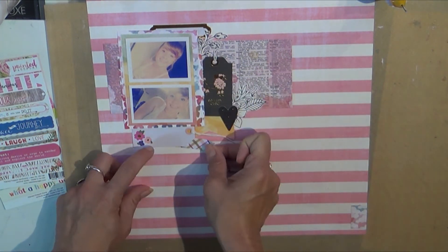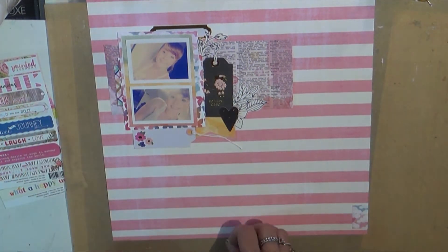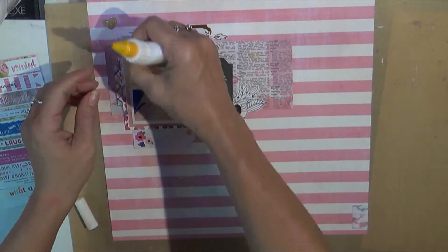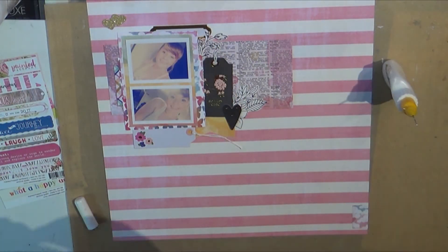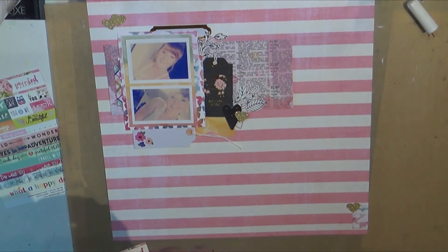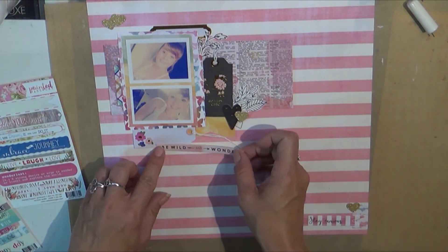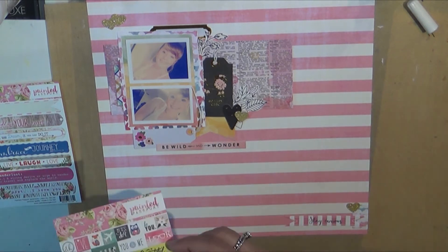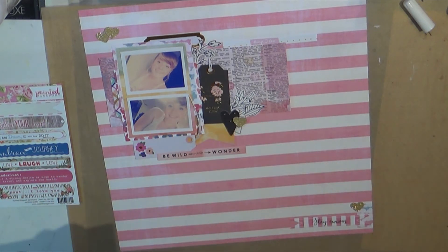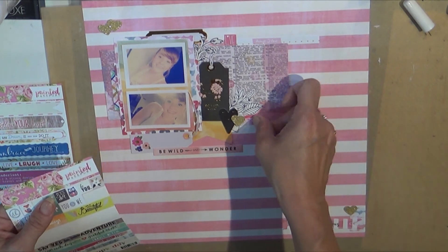This is just some fussy cut flowers that I cut out of a scrap piece of paper, a little border strip from Millie and June, that little heart is Millie and June, and then some of my favorite little gold hearts that I punch out of my die cuts with a few glitter stacks. As you can tell, this layout came together really fast.